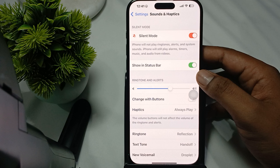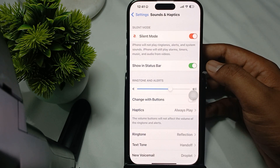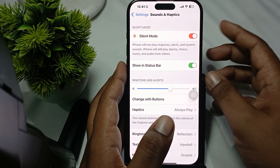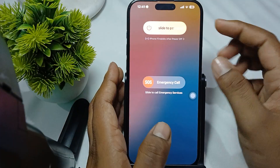If you are still facing the issue, restart your phone. Simply press the volume down button and the power button simultaneously, and wait a few seconds for it to restart.